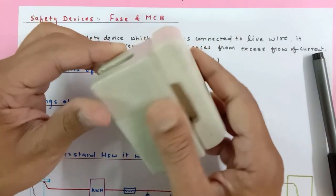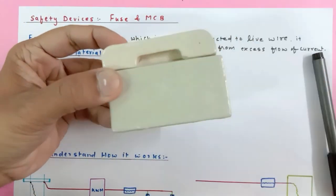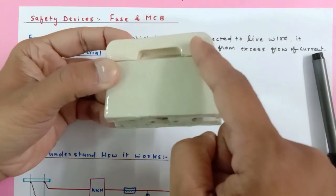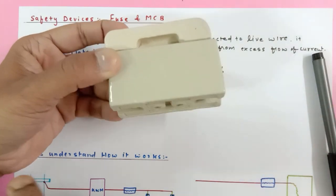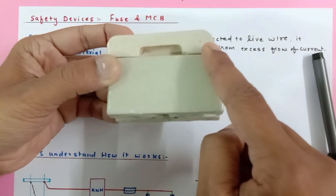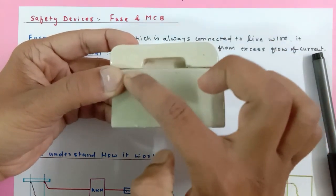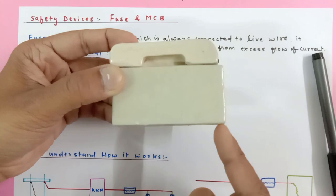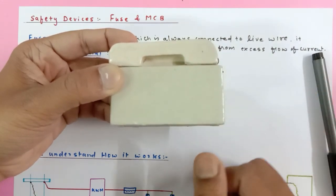This fuse is connected to the live wire. The current comes in from the live wire, passes through the fuse wire, and the live wire goes out again. If the current is too high, the fuse wire inside melts, thereby disconnecting the circuit, and the current will not be able to go ahead — keeping our appliances safe.